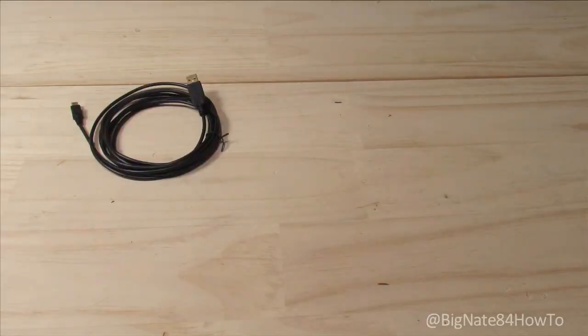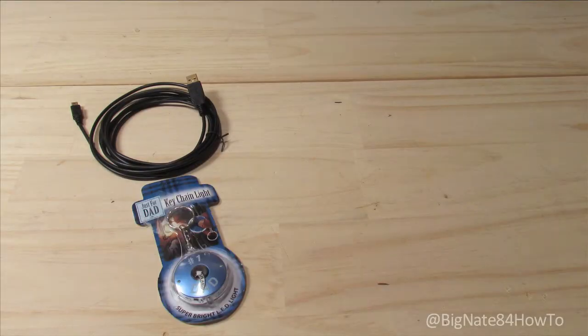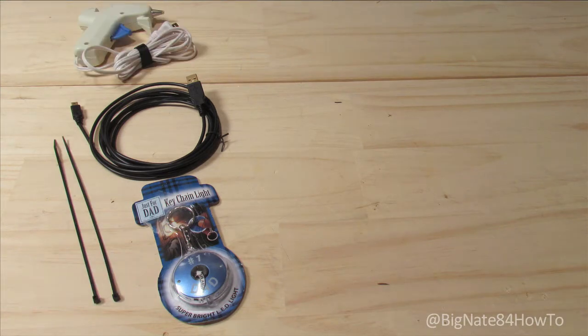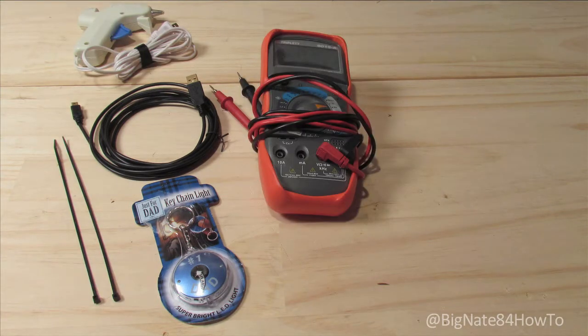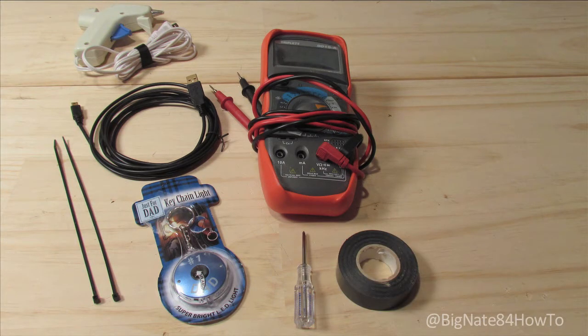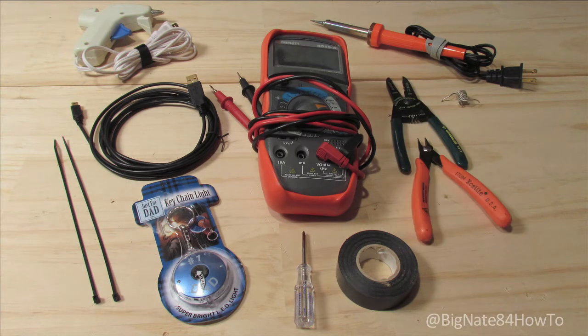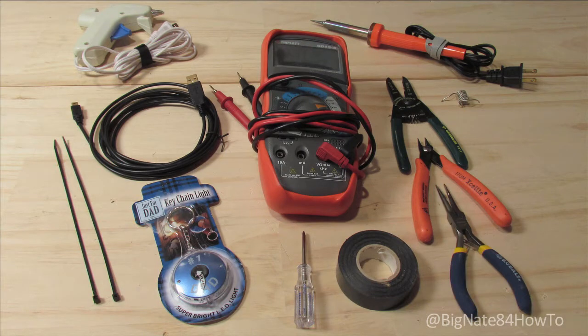Here's everything you'll need for this project: USB cable, LED flashlight keychain, zip ties, hot glue gun, multimeter, tiny Phillips head screwdriver, electrical tape, soldering iron, solder, wire strippers, wire cutters, needle nose pliers.